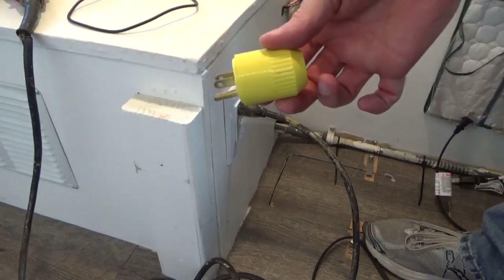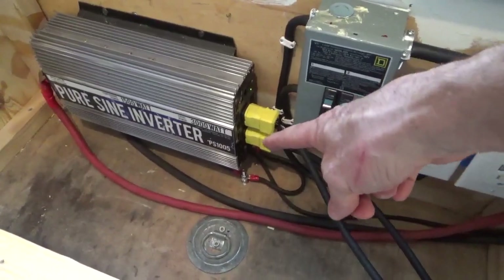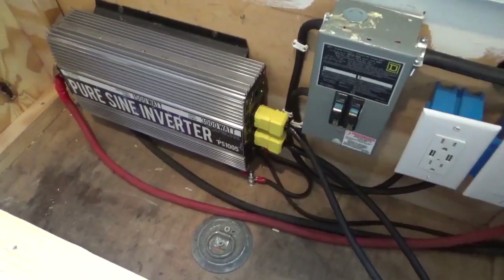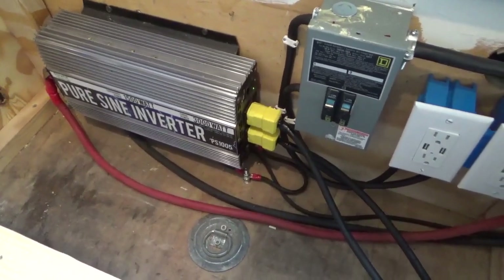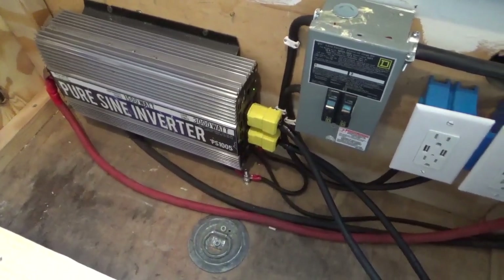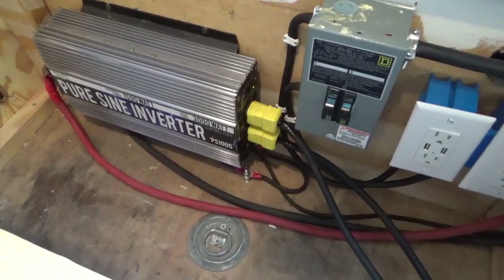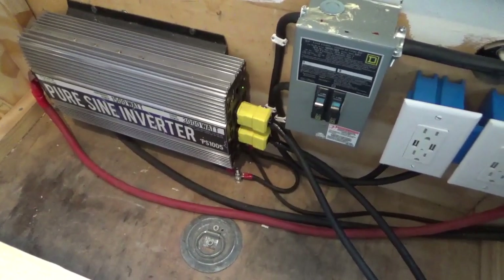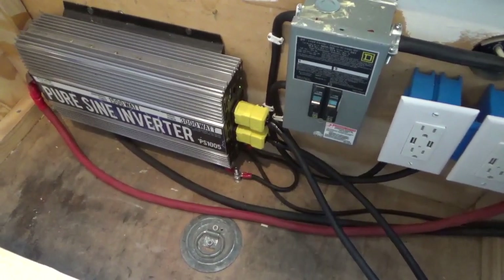I wanted to point out that I'm grounded to the frame as the inverter manufacturer asked me to do, and I've also grounded everything else to the frame. The only thing I can think of is that different inverters are grounded differently or show ground differently. The only extra thing I could do would be to put a stake in the ground and run a cable to the frame. As in the past, constructive criticism is always welcome — I've tested everything that everybody has asked me to test, and all I know to do is just keep on trying. Thank you for watching.